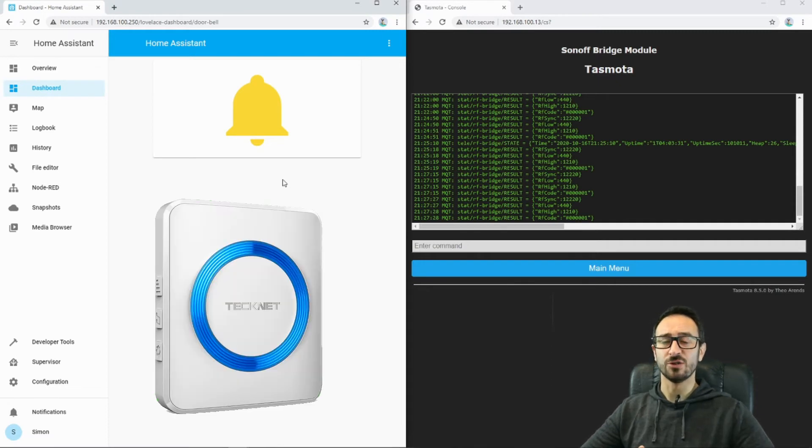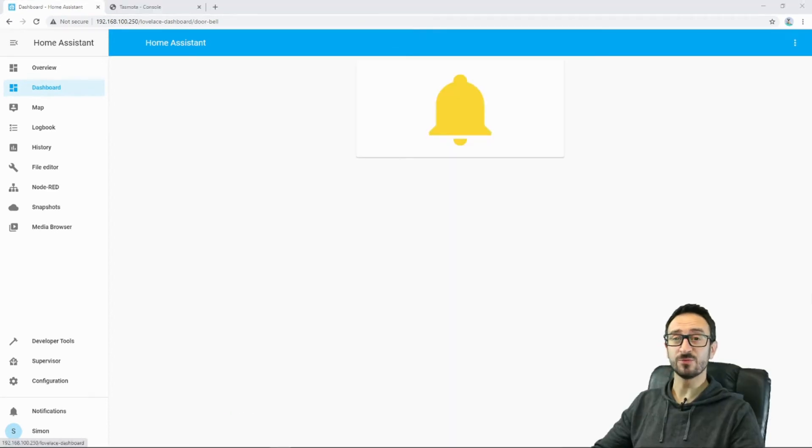That obviously relies on the receiver that you've got — mine can cope with multiple signals and tie them to different volumes and different tones as well. So next, we can create our automation to tell the doorbell what times we want it to ring and what times we don't. I'm going to do this in Node-RED, so I'm going to jump into Node-RED.